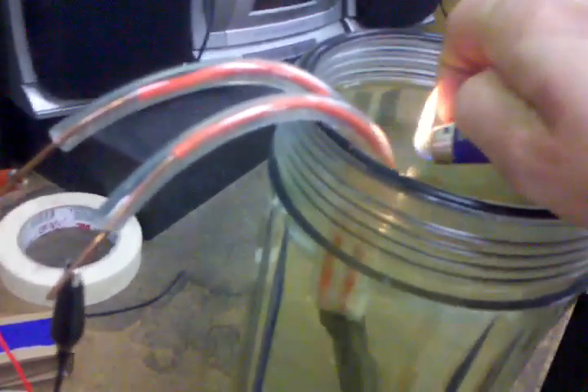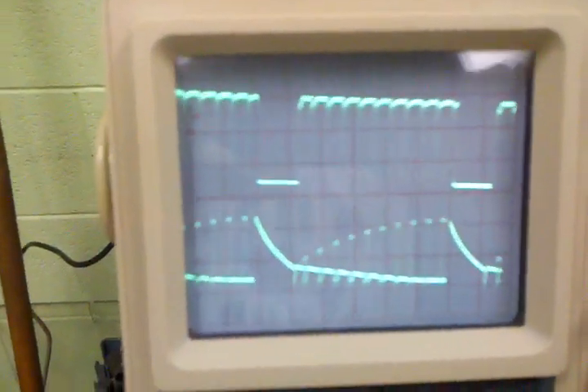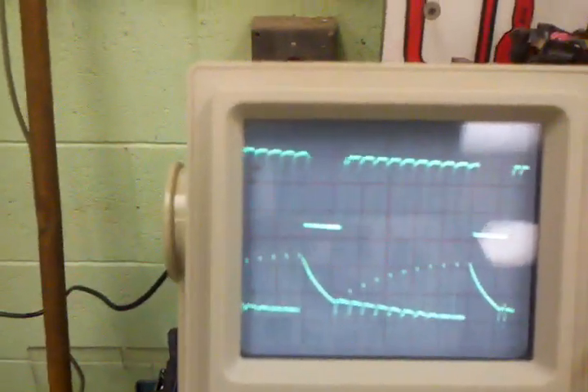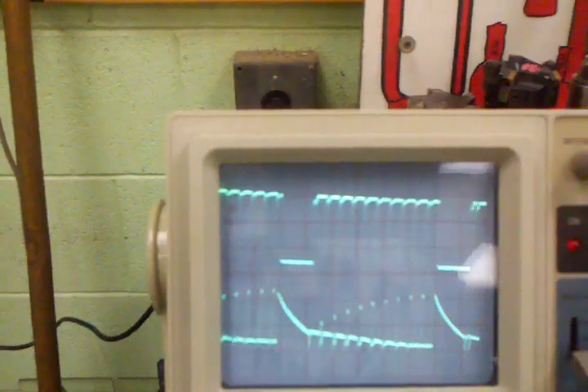Here is the waveform. The top waveform is 5 volts high — it's the digital pulse going in. The bottom is approximately 10 volts high at the top peak and zero at the bottom peak. The frequency here is set to 0.2 on the oscilloscope.